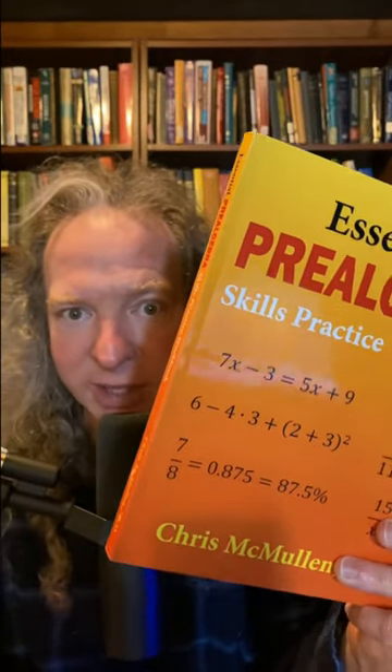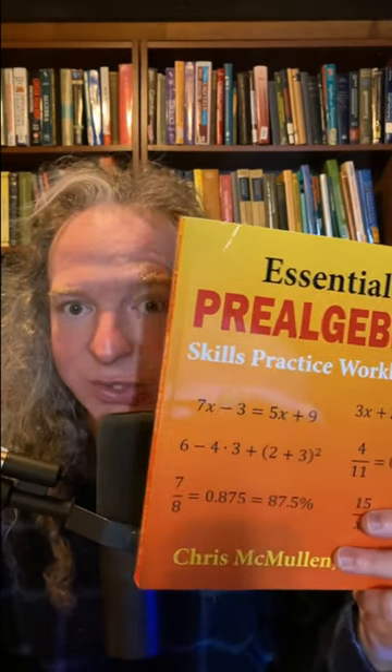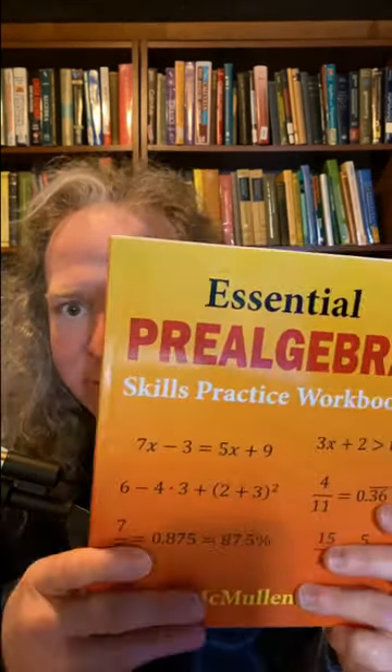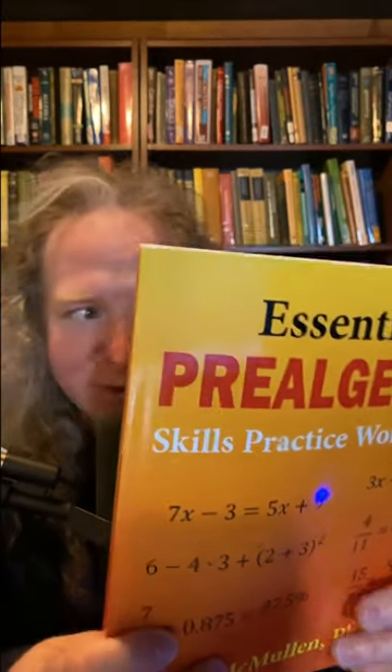This is a book for absolute beginners. If you are a complete beginner learning mathematics and you want something you can use to learn math and do problems, this is what you get. It's called Essential Pre-Algebra Skills Practice Workbook and it's got all kinds of topics.